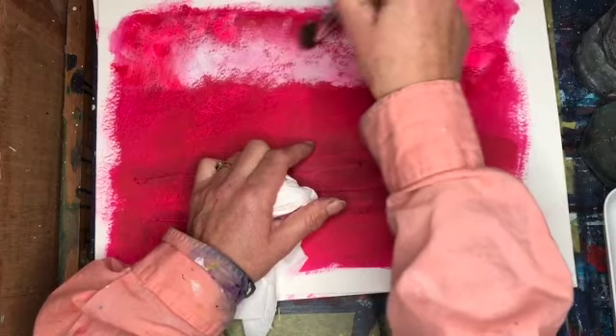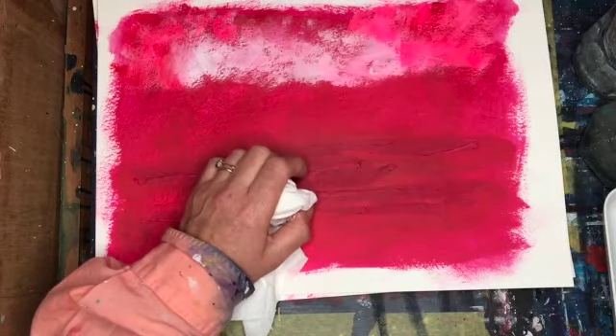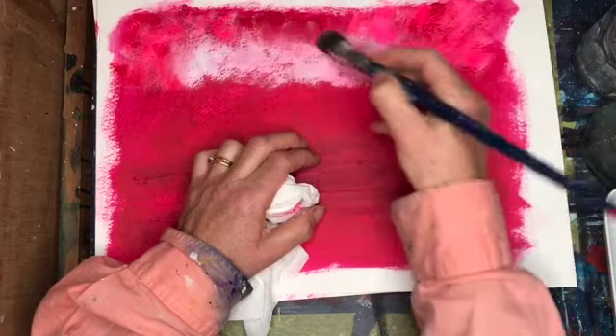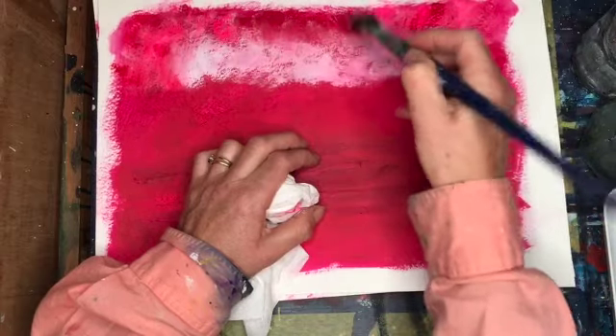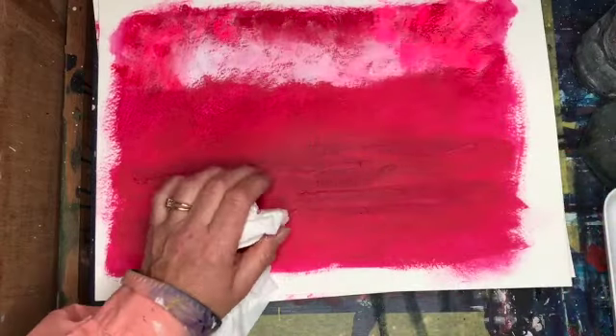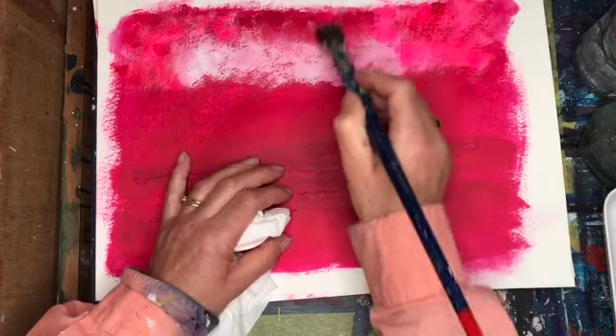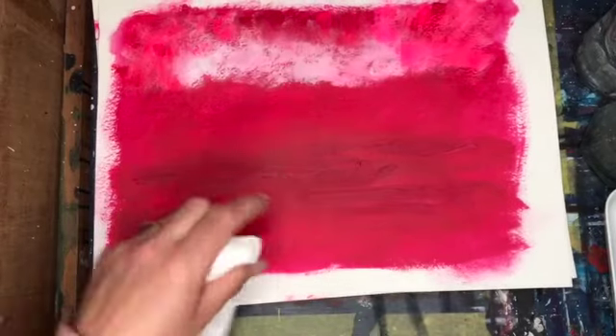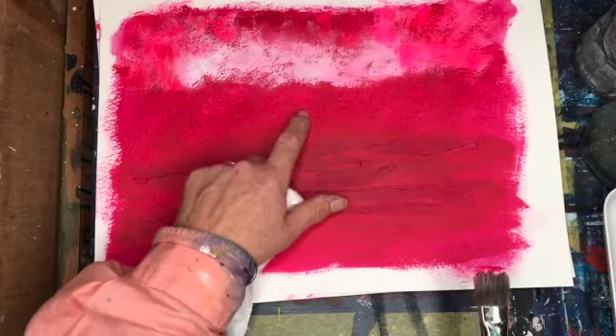I'm using the heavy body paint because that's drier and will work better than the normal consistency of paint. As I say, the Amsterdam paints are really good for that. So I am going to go back to that in a minute — it's starting to dry up a bit.